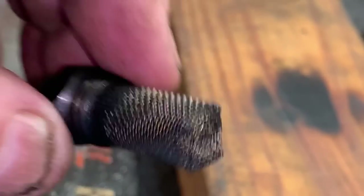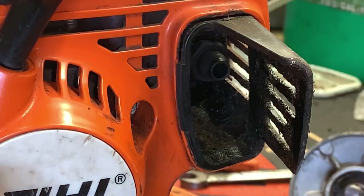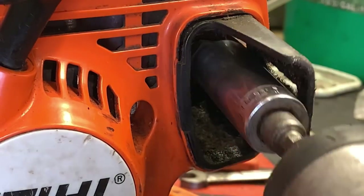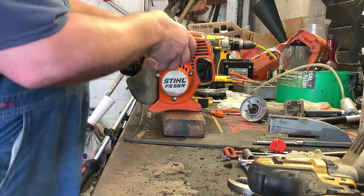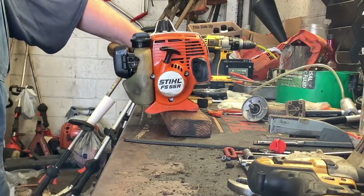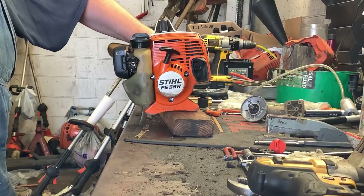At this point, let's go ahead and screw it back in. Now it's imperative that you educate the customer on proper oil mixing and proper operation of the trimmer itself. Let's install the spark arrester screen and get this thing cranked back up.